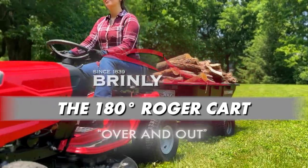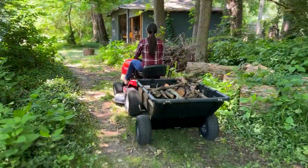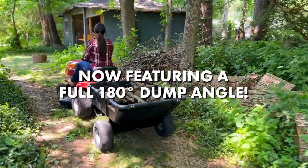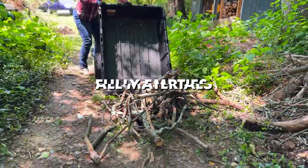Take your lawn to the next level with the Brintley Roger Cart, now featuring a full 180-degree dump angle, ensuring material is never left in the bed after unloading.